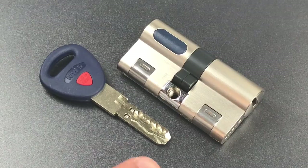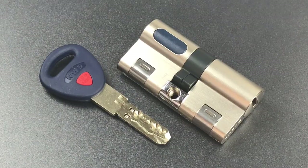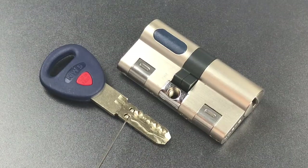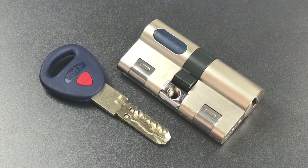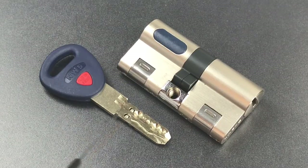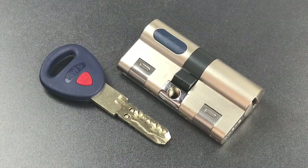The first lock we have is this Mauer NW4 Euro Profile Cylinder. This lock has a really intimidating key. You can see there are several dimples along this side, then we have a winding track which sets four sliders, and there's also an interactive element which is pressed up by a detent inside of the lock, which in turn sets the pin in the chamber above the top of the keyway. Interactive elements are great for key control — that is, preventing unauthorized copies.